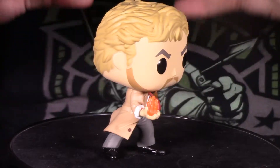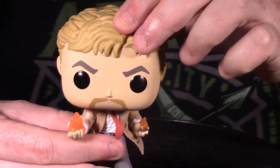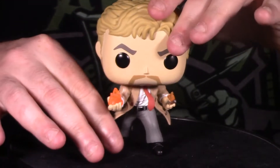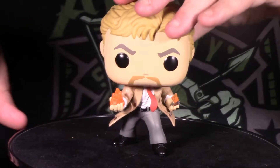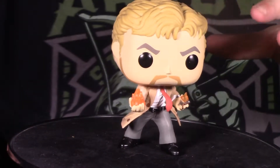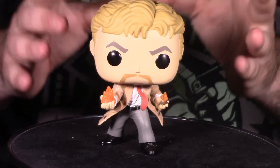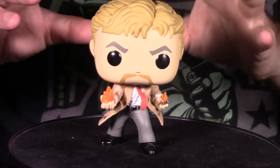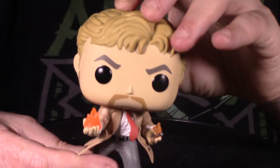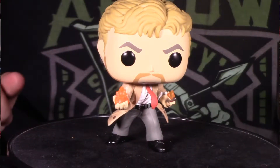Funko really nailed this figure right out of the Constantine TV show. As far as articulation goes, the head will spin 360 degrees with no hindrance — it is not a bobblehead, which I'm very happy about. You may notice he has one leg forward and one leg back. It does not need a figure stand; it's in a wide enough stance so it has no issues standing up. He's not going to fall over, not top heavy — he stays in place very, very well and has a very small footprint. I love how they made this figure literally off the TV screen.